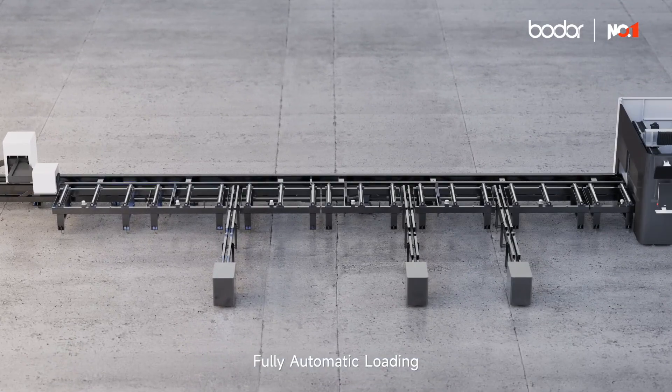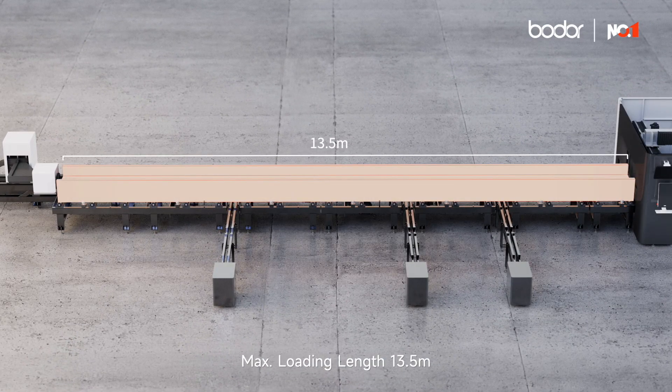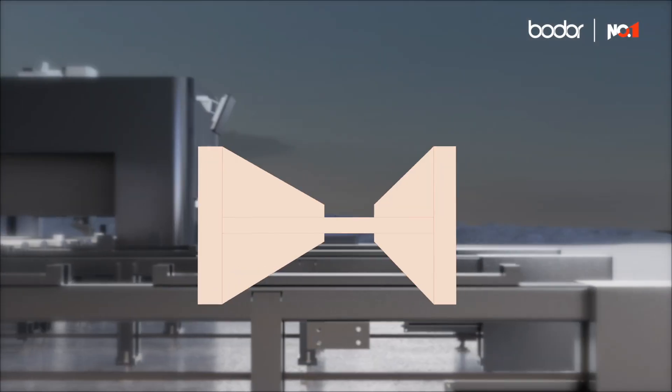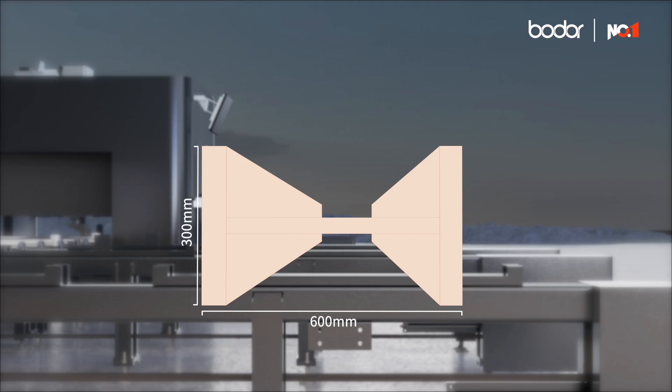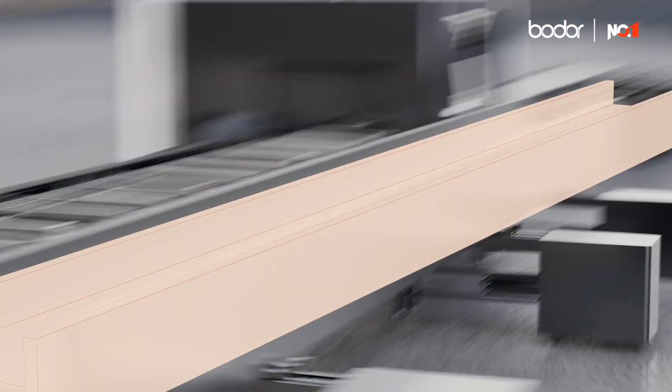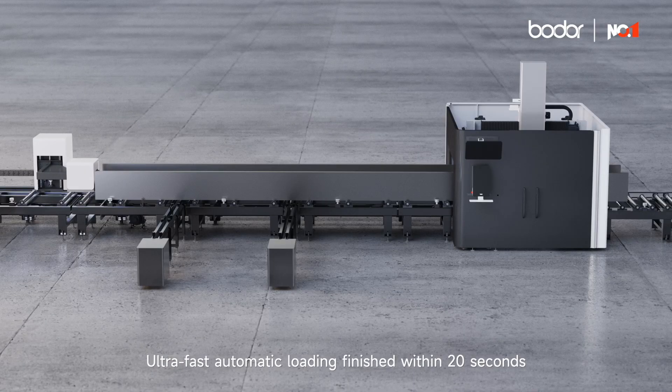Fully automatic loading: max loading length thirteen point five meters, max load bearing six tons. Ultra-fast automatic loading finished within 20 seconds.